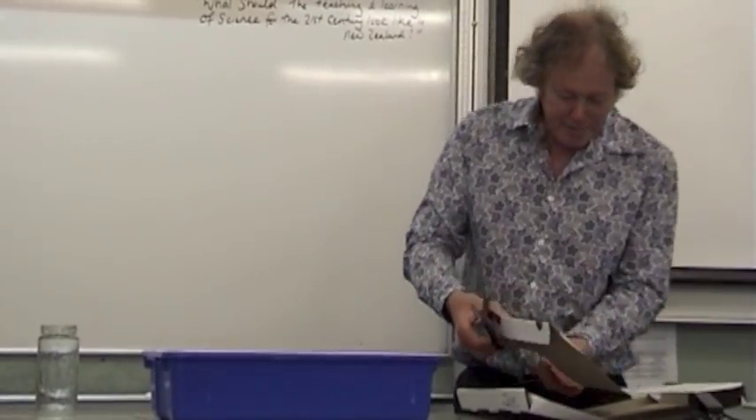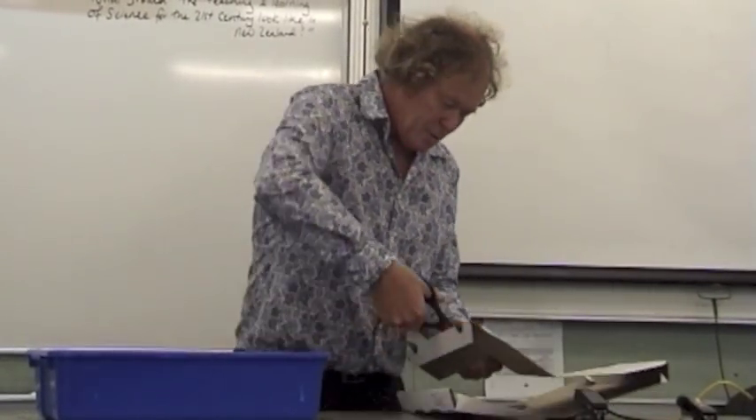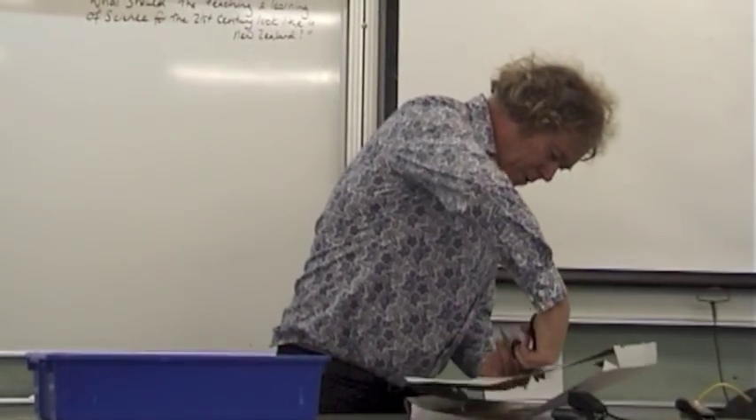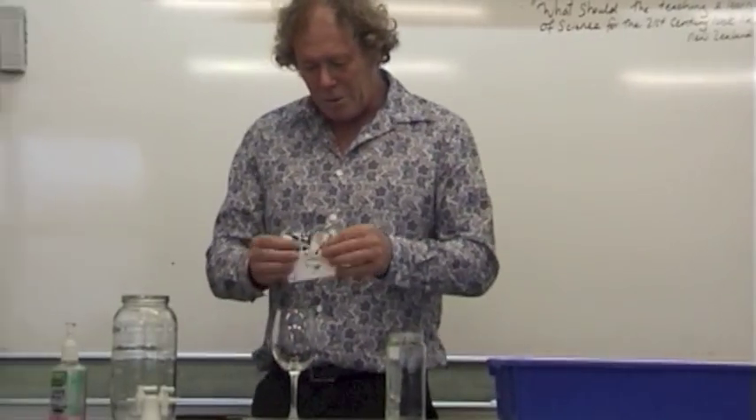What I find is that pizza boxes have nice cardboard — I don't have to get pizza! I find that cardboard works well; it's just got a nice thickness to it, slightly thicker than the card I was using.